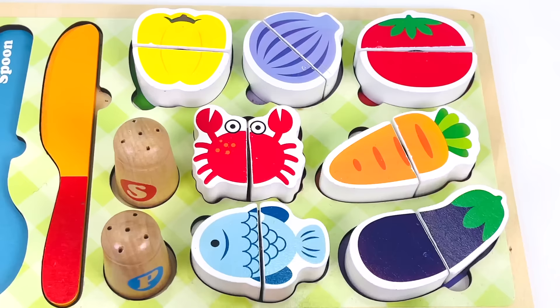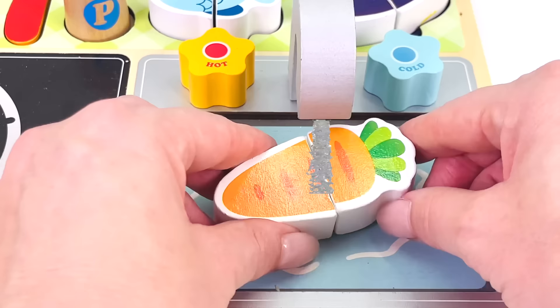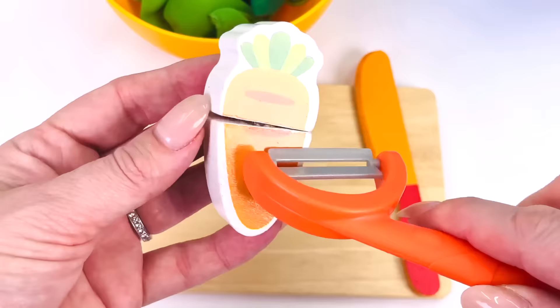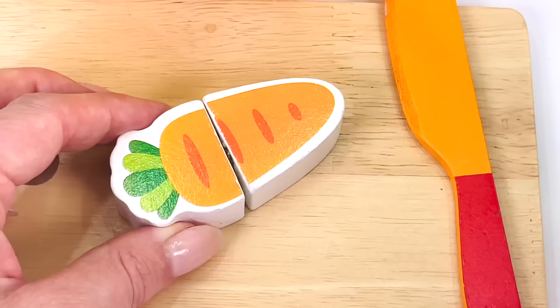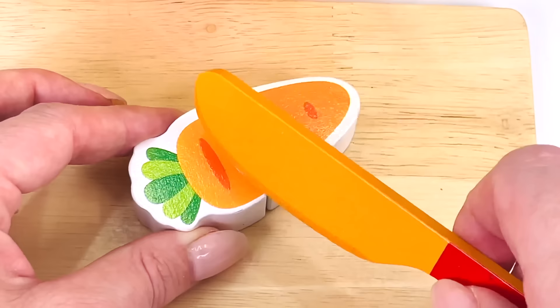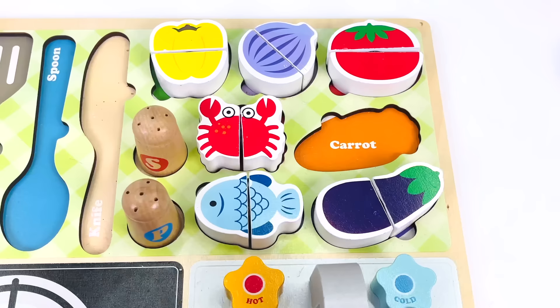Looks great. Now, what shall we add first to our salad? How about a carrot? Here it is. One carrot. Let's go wash it under the faucet. Turn it on. It looks clean. Let's turn off the water. Next, I need to grate the carrot. Now it's ready to cut up so we can put it in the salad. That's two slices of carrot.